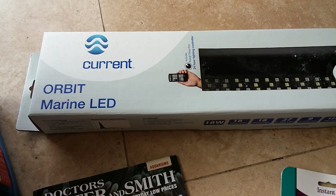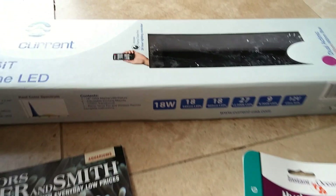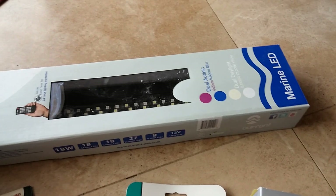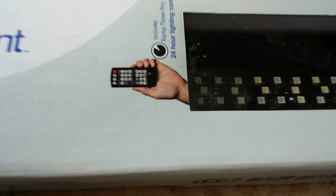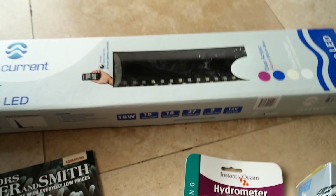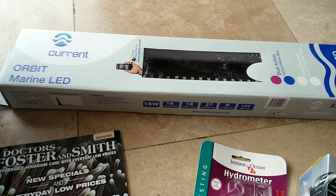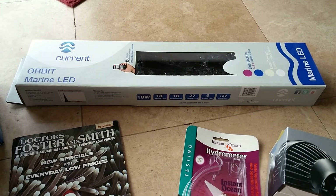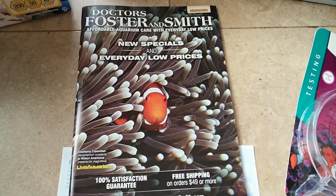The big item I got here is this LED marine light. This is the 18 watt — it's the smallest one that Current USA makes. I'm really excited about that one because it's pretty high-spec: it's got a remote and it's got all sorts of day and night settings and weather settings. I'll definitely include some info on that in later videos once I get all this stuff set up.